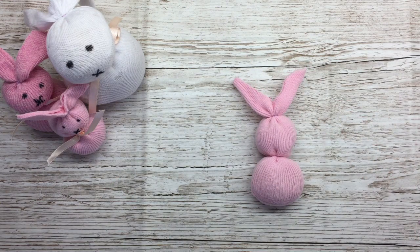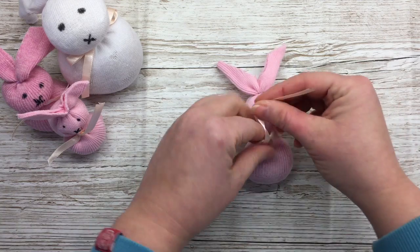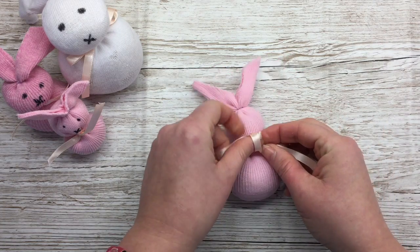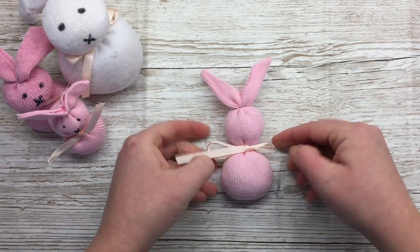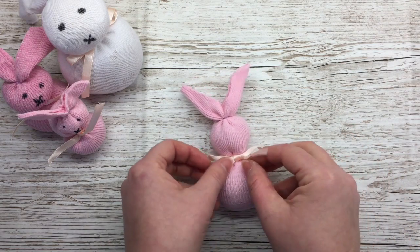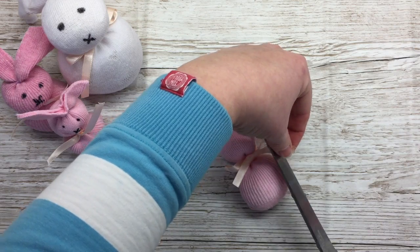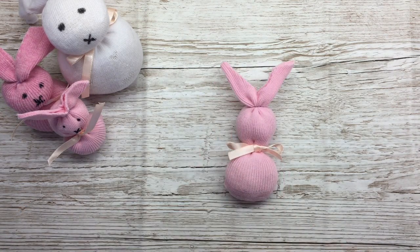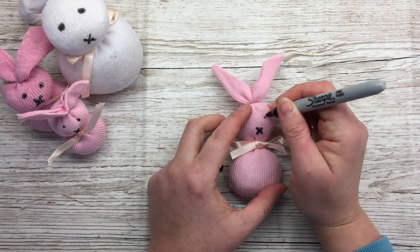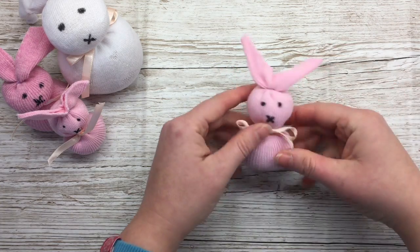So there's my bunny. Now take your piece of ribbon and tie it around your bunny's middle. With these little ones I haven't done a full bow on all of them, but I do on this one. There's my bunny. And I'm just going to do a little cross nose and two little eyes. There's my little Easter bunny.